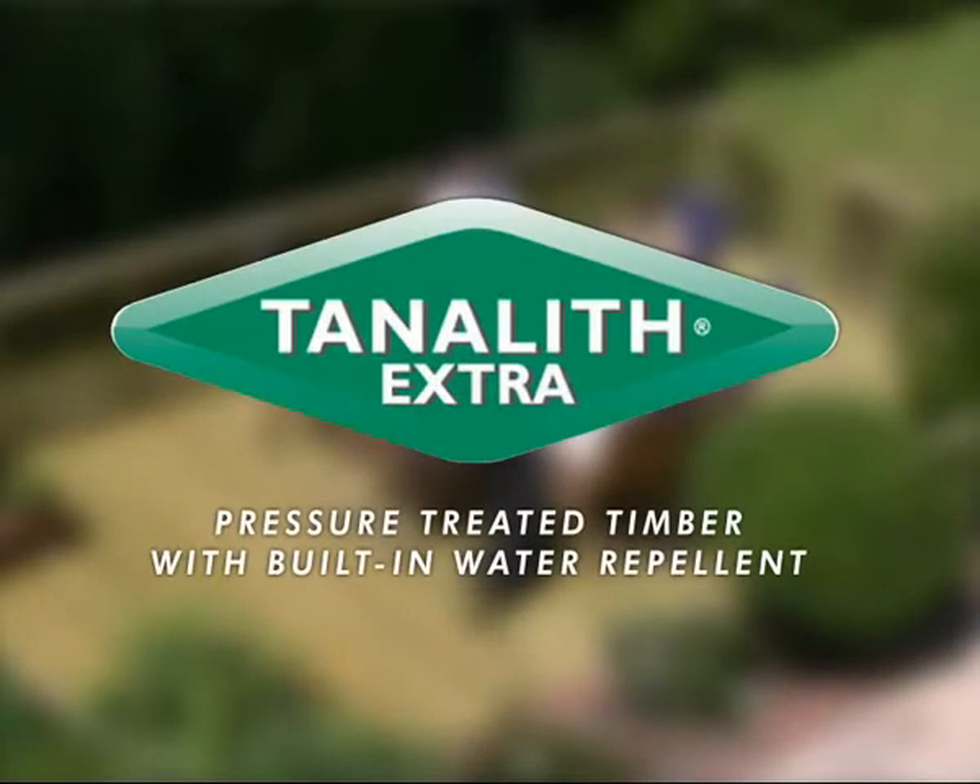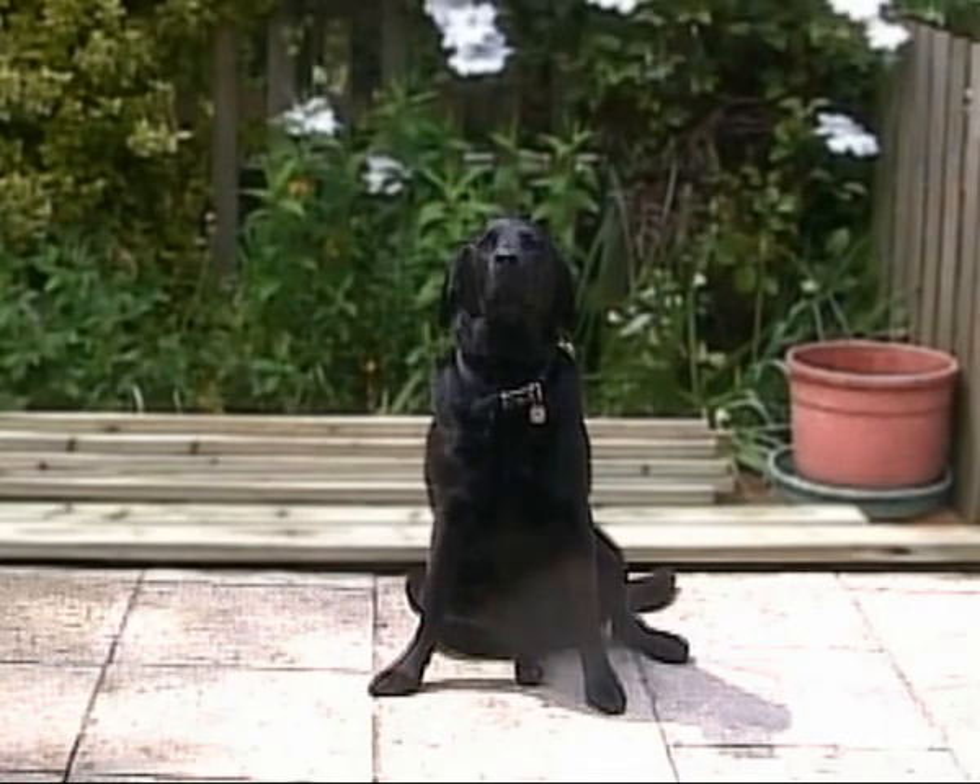How to build a deck with Q-Deck products treated with Tanelith E-Extra. Hi, my name is Titch. I'm here to take you through the basics of building a deck using Q-Deck products.